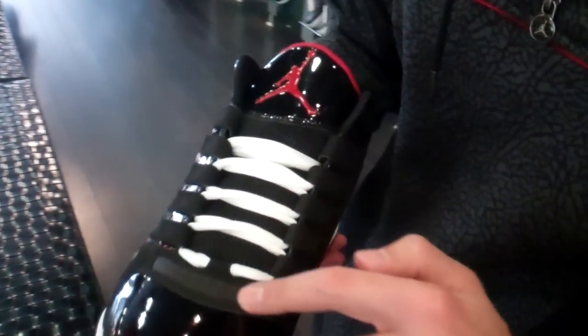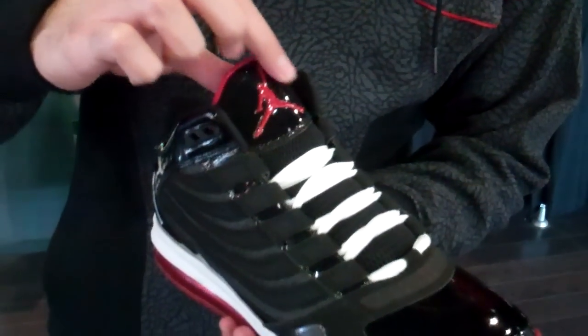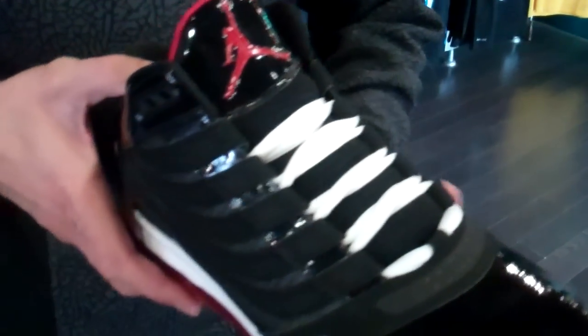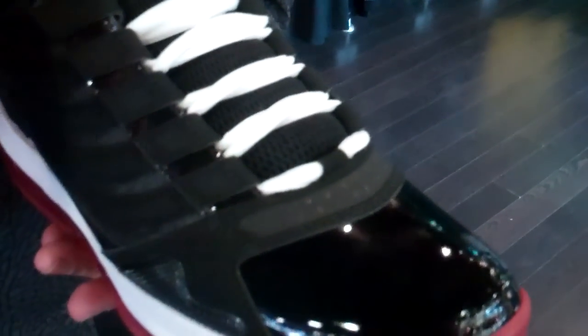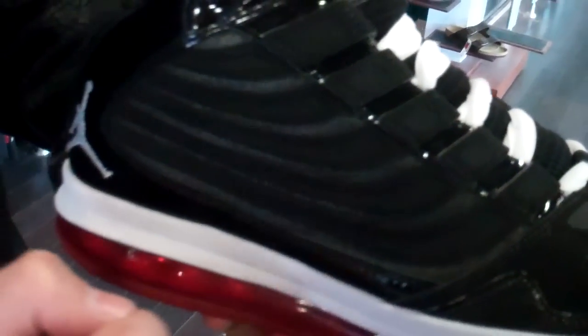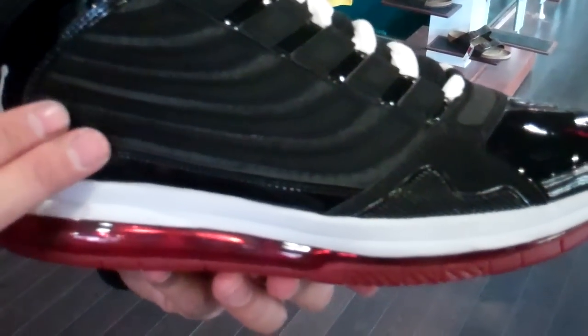Moving along the side, we got some red spots — dots — right there. And then black mesh running up the tongue with a black patent leather tongue and a red Jumpman. White laces adorn the shoe, giving it a bit of a pop, something a little bit different. And black patent leather works in between these lace slits. Moreover, you got this swooping design in black which gives it a nice little touch.